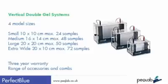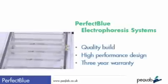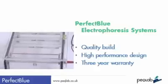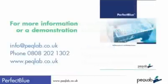These systems come with a three-year warranty and are available with a wide range of combs and accessories. In conclusion, the Perfect Blue range of electrophoresis systems from PECLAB are a very wise choice for the researcher seeking premier quality, premier performance, and at a competitive price. For more information, brochures, or to see a system, contact PECLAB at info@peclab.co.uk, by free phone on 0808 202 1302, or on the web at www.peclab.co.uk.